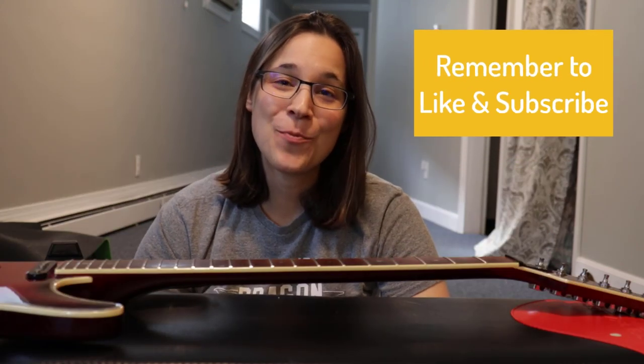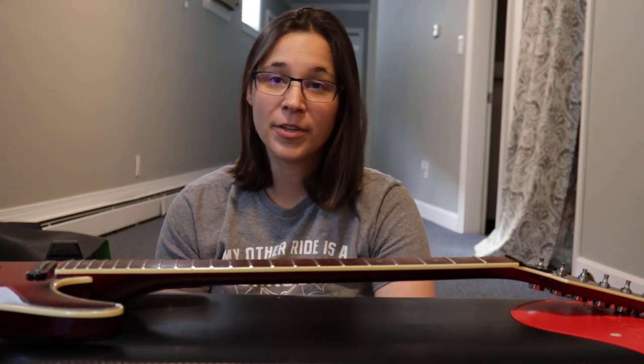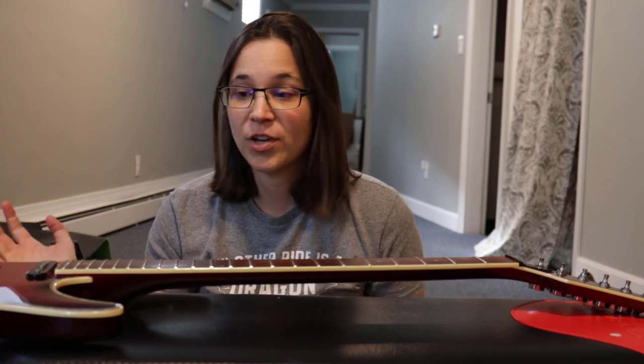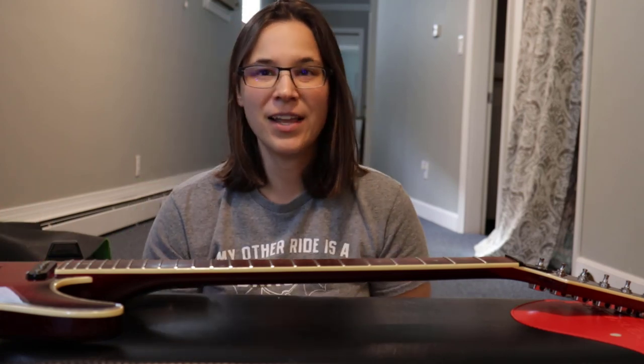A common question people ask is how often to change strings. I recommend doing it a couple times a year if you can. Some people leave their strings on forever, but I recommend at least once a year so you can condition the fretboard at the same time, just like we did.